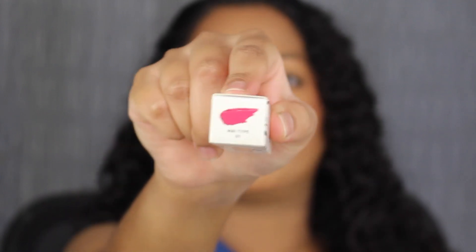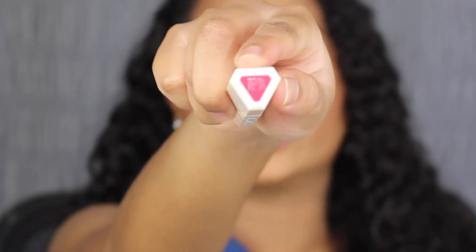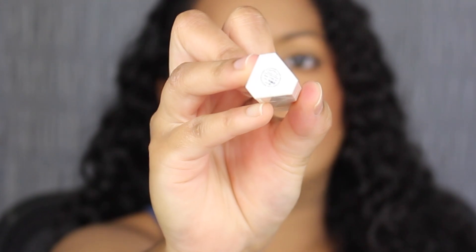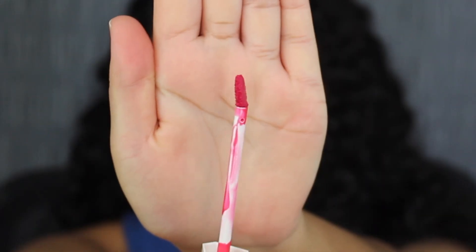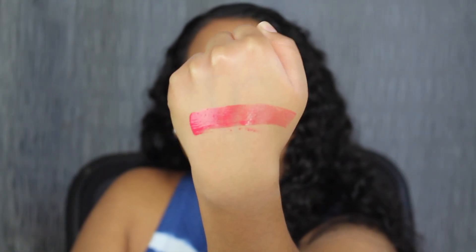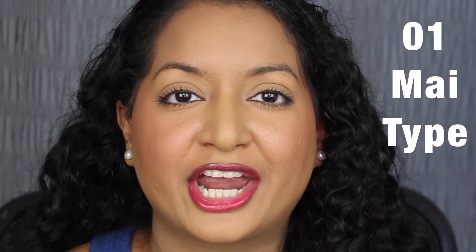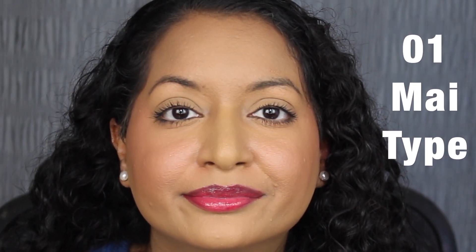So let's see what the shade in My Type looks like. Here's what the tube looks like — it says Fenty Beauty, up at the top you have the shade as well, and down at the bottom you have the shade name. Here's what the doe foot applicator looks like; it is a bit slanted. My Type is described as a pink that's really pigmented with one swipe, and it is super glossy. Here's what the shade in 01 My Type looks like. It's so beautiful. Let's wipe off the lip stain — here's what the shade in My Type looks like after I blotted it off.